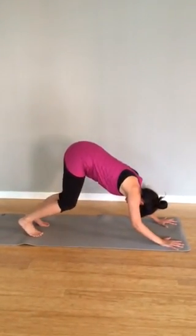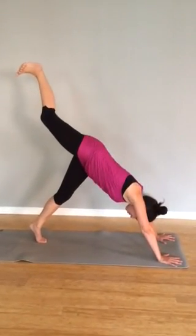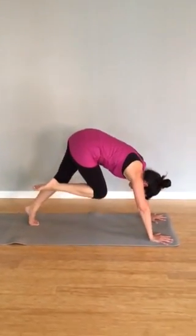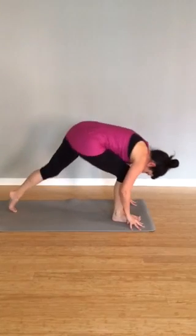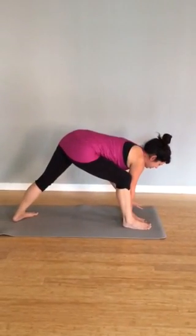Bend knees and elbows, inhale. Exhale, send the right leg up, reach it up nice and high. Inhale, reach it up even higher. Exhale, bend everything, bring the knee in towards the chest, let it hover. Look forward, step the right foot to the right thumb, pick up the back foot, place it on the ground.